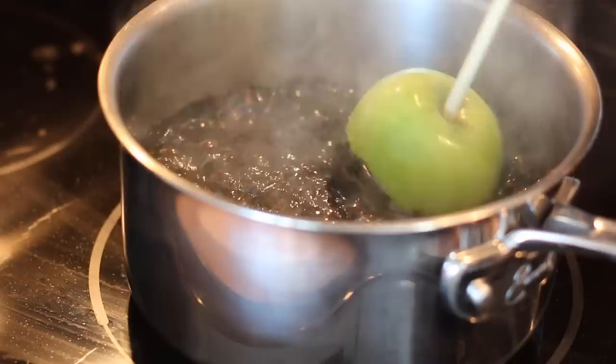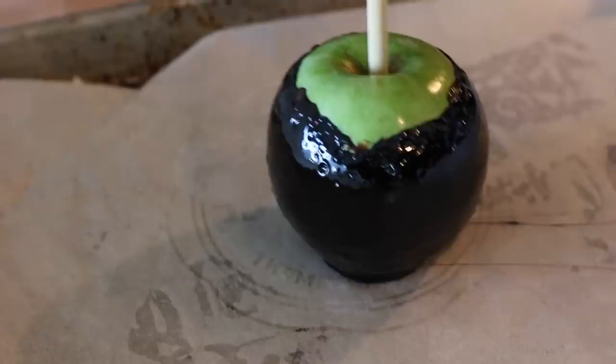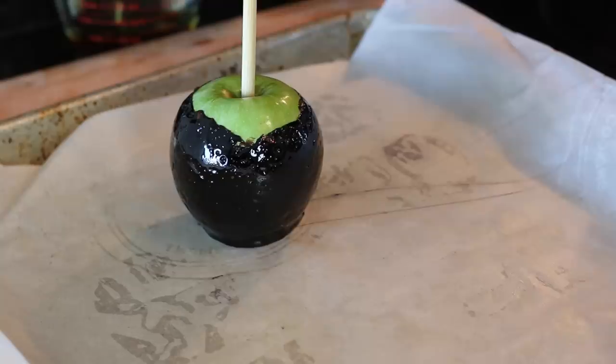After your caramel has reached the desired temperature, carefully dip your apples into the hot candy mixture, place on the baking paper, and set and cool for approximately one hour.